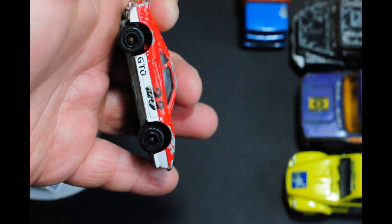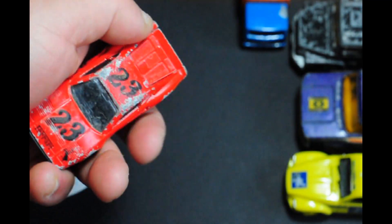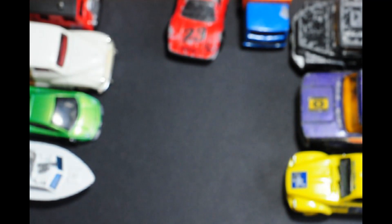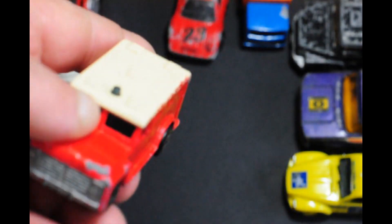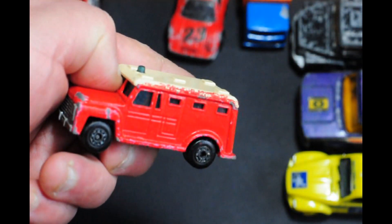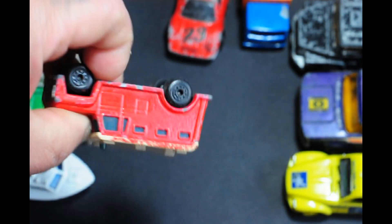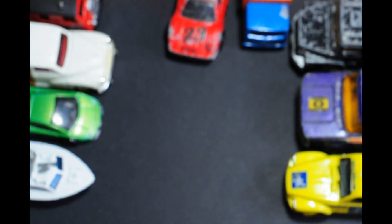Next out of the box is a Matchbox Ferrari GTO. It's one of those 90s models I'd guess — not particularly nice wheels and fewer features than their older lineup, but still quite nice and has potential.